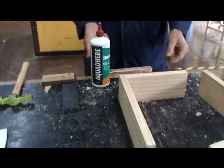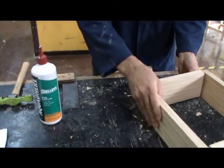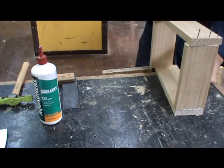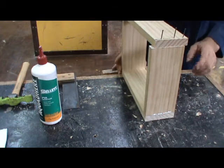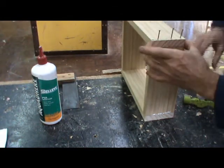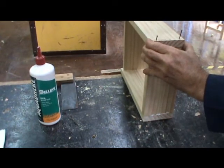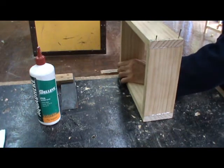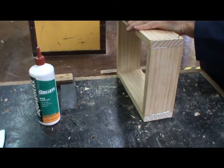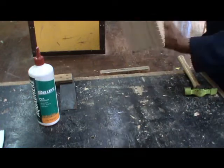The final step in assembling our box is to place a small amount of glue on the ends of the two pieces, place them together on the workbench the way we're going to assemble them, and then position this one with the nails just hanging off the side of the bench. By doing this, we can then attach the side while sitting comfortably over the workbench, line up the ends, and knock these nails in. If you need a friend to help you hold this together while you're doing it, then call them over. Now we should be able to flip it over and do the last corner.